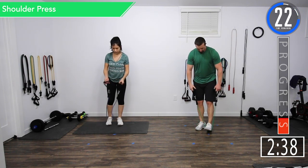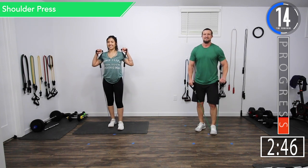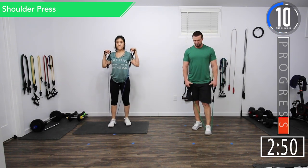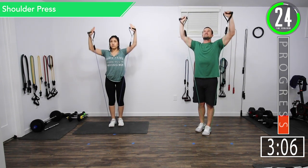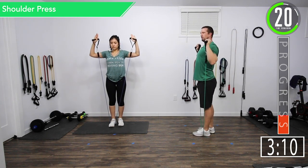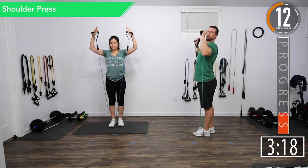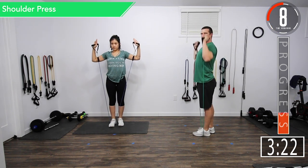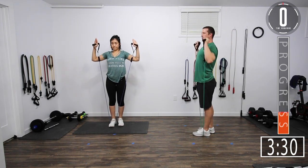30 seconds. Back into shoulder press. We've got about 10 seconds left on this break until we get into shoulder press again, and then after this one we're moving on to the next superset. Let's get ready. Here we go — pushing all the way up, all the way down. Good controlled movements. Make sure to keep your foot on that band, don't lift your foot up. You want your elbows slightly in front of your shoulders. Let's get one more.